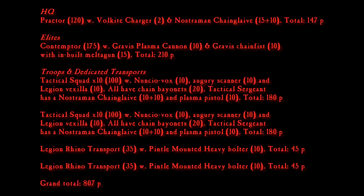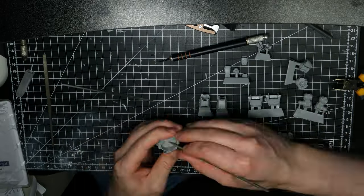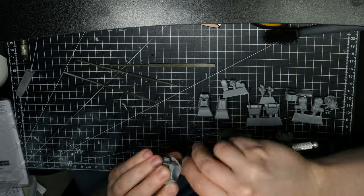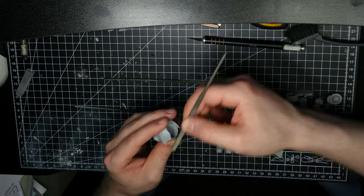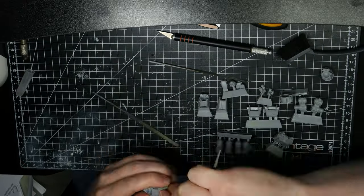This unit will take my force up to 800 points, as you can see on the screen. So, I dug out my Forgeworld Contemptor and got to work. This model is cast in resin, which requires a slightly different process of prepping and cleaning compared to plastic kits. If you want to learn more about this process in detail, let me know in the comments down below.